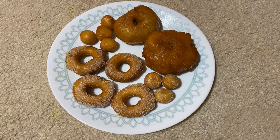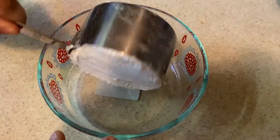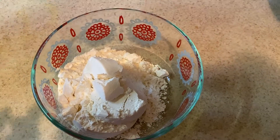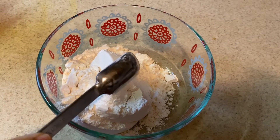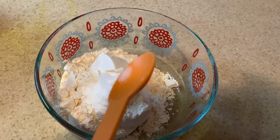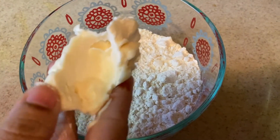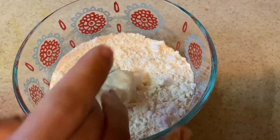We will need 1 cup of maida flour, 1 teaspoon of baking powder, 1 teaspoon of salt, and 2 tablespoons of butter.